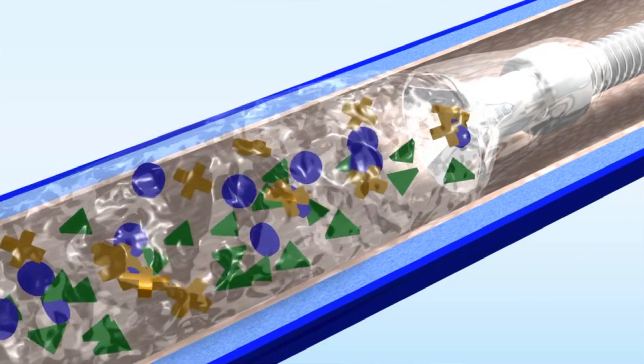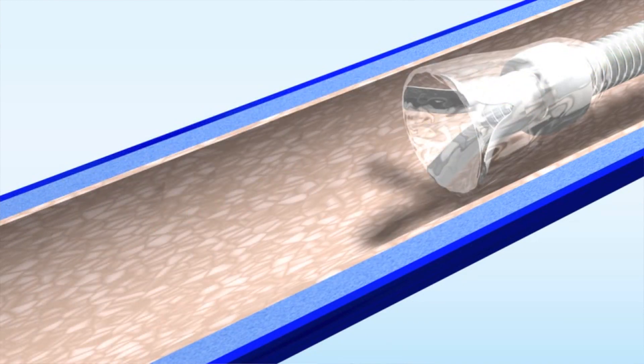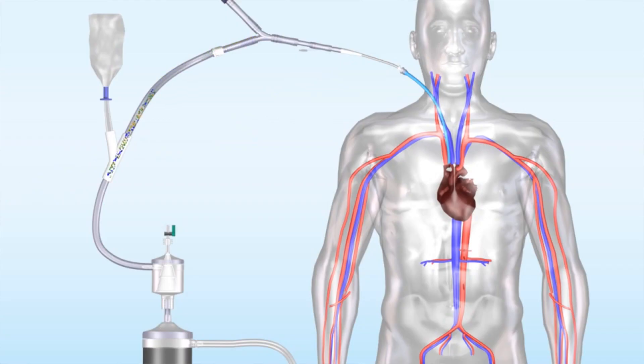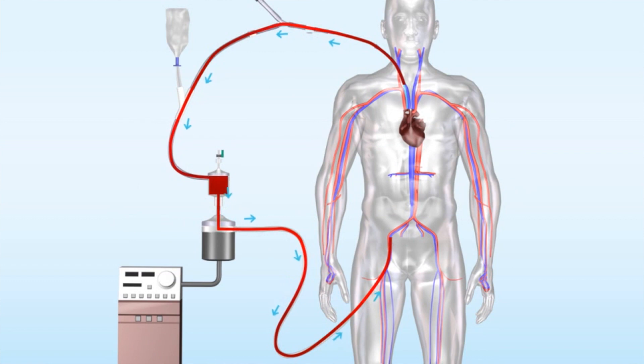It's got an expandable tip that literally acts like a large cone on a vacuum that will reach down and remove the clot directly, but then extends through a filter and the blood is given back to the patient.